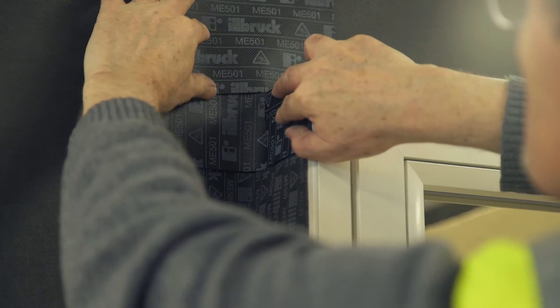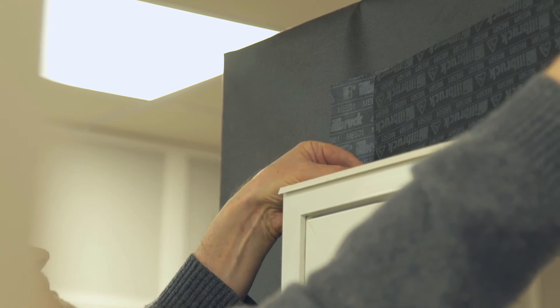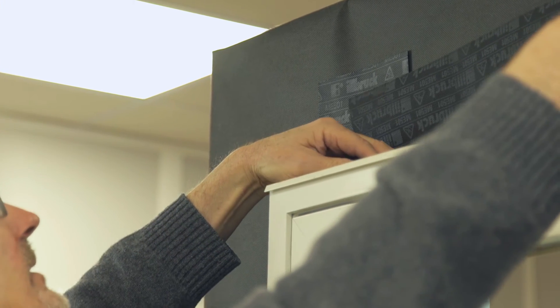With the membrane to the jamb in place, locate the pre-formed corner and bond using SP525 adhesive. With ME501 applied to both jambs, apply to the head, cutting and folding in the same way as previously.